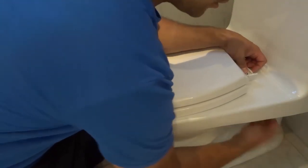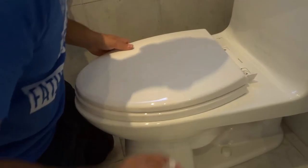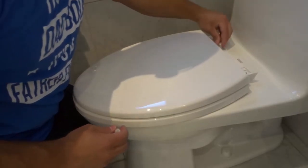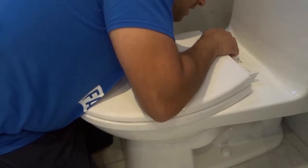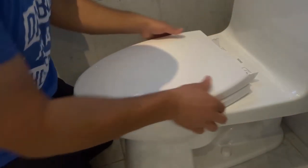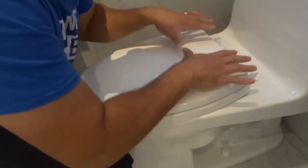It's clockwise when you're looking up at it from underneath, but counterclockwise when looking down — it doesn't matter, you'll know if it's getting tighter or looser. Now do the same thing on the other side: take the bolt, drop it down, take the nut, go underneath and turn it in place. We're not tightening it all the way yet — tighten it to the point where it's holding it nicely but you can still move the seat to make adjustments.